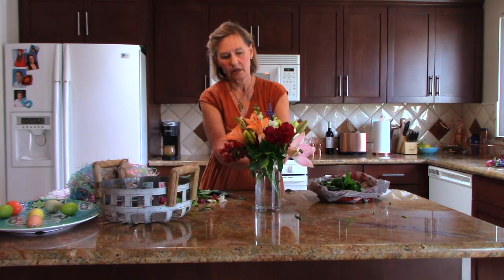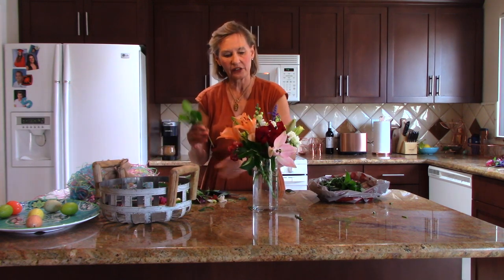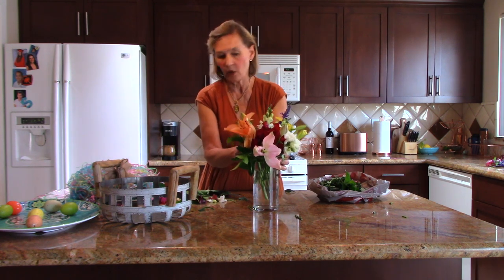Lilies and snapdragons, if I keep the water clean, they're going to last maybe five to seven days. You can refill the water — just dump out the old water and refill with fresh water every day or two. Now I'm not done yet, because it's Easter time.